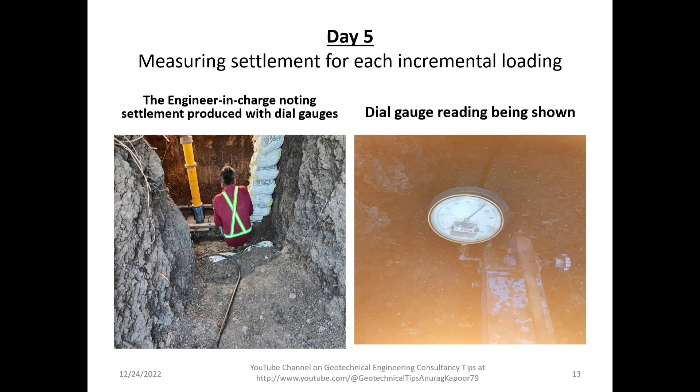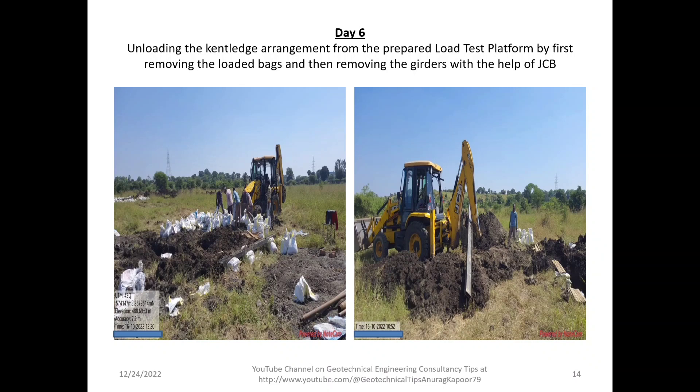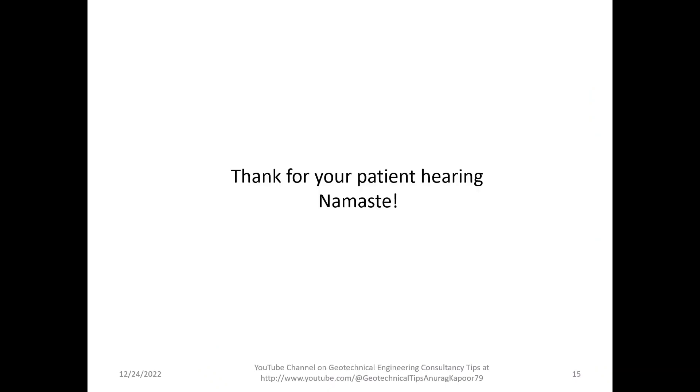A preview of the dial gauge reading is shown for one of the four dial gauges. On Day 6, after the test was completed, the unloading of the cantilever arrangement from the prepared load test platform was carried out. Bags were removed and then the girders were removed with the help of a JCB. In a future lecture I will explain how these readings are noted down and the plate load test is processed. Thank you for watching — please keep subscribing to Geotechnical Engineering Consultancy Tips.